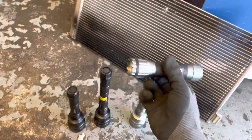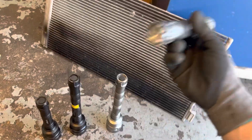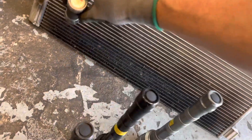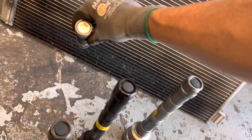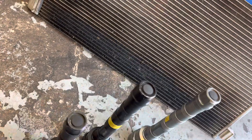This is also supposedly a 365 from O'Reilly's — one of those cheap $15 pieces of garbage. So let's use this one. You can see the little lights. Okay, we are looking for the leak. That's what you get from the auto parts store — those little cheap guys.